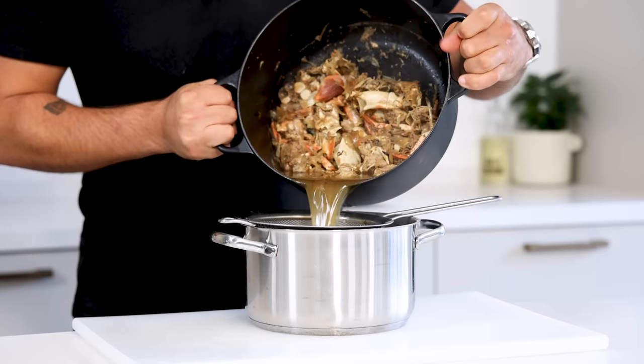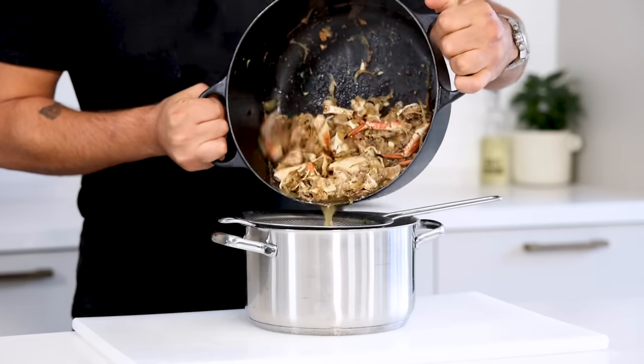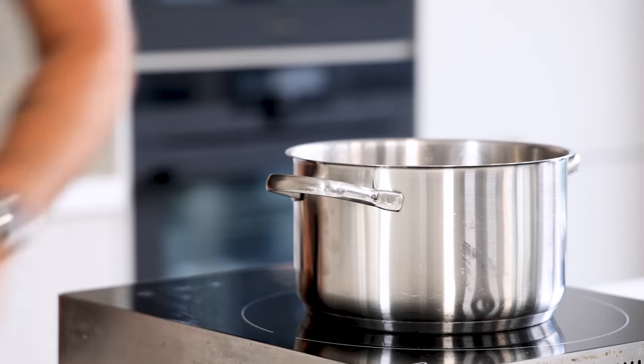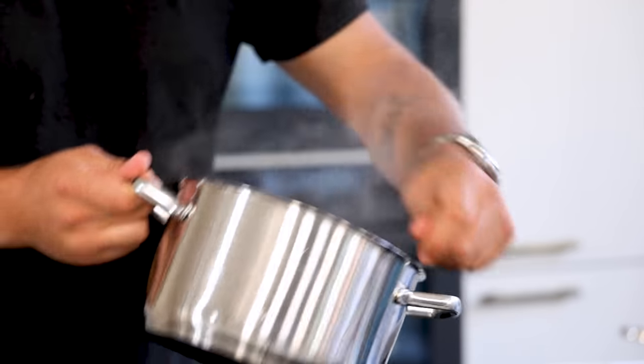After that, drain the broth and be sure to let it drip so you don't waste a single drop. Now let it reduce by 90% until it's a thick reduction that is super flavorful.